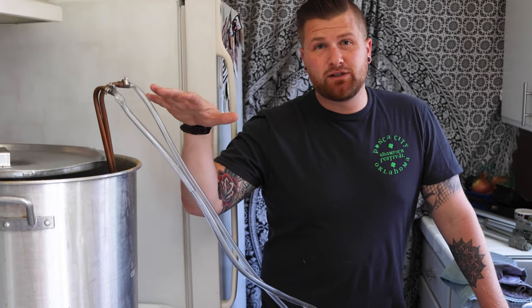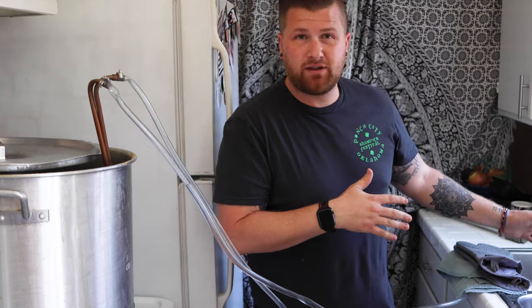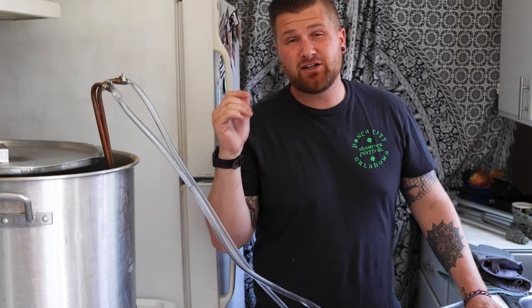Our boil is finished. The boil ended up lasting about 75 minutes instead of 60 because one of our propane tanks died — the boil stopped and we had to get it back going. Mistakes are always going to happen when you brew, you just got to kind of keep going. So now we're ready to chill down the wort. I put in my wort chiller — sanitized it in the last few minutes of the boil. Everything's hooked up to my sink. We're actually going to lower the temperature down to 170, and at that point we're going to do a hop addition called the whirlpool.